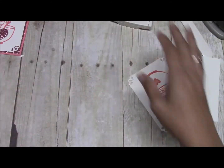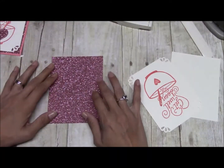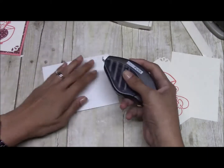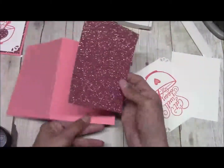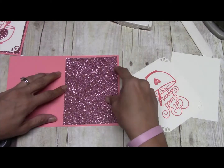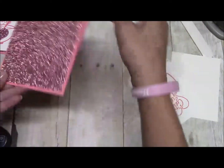Then I have a piece of Blushing Bride glimmer paper; we're just going to adhere that down with some Tombow. I'm making this card for a friend of mine — she had eye surgery and her favorite color is pink.